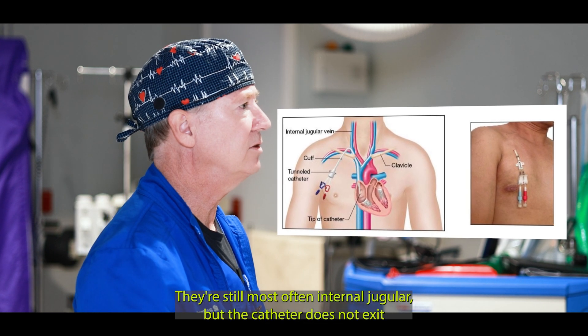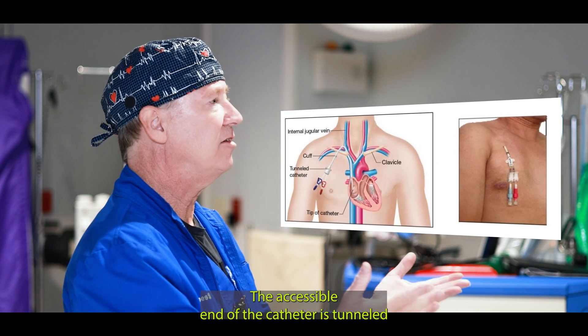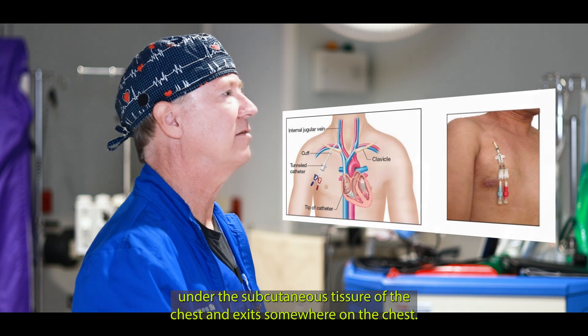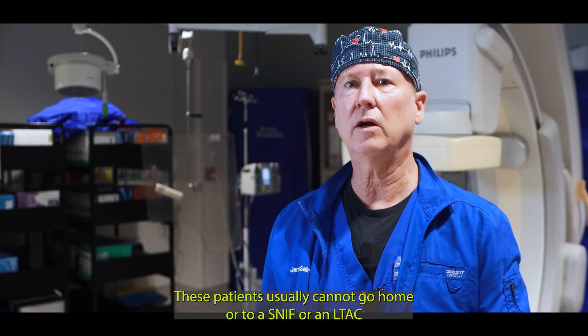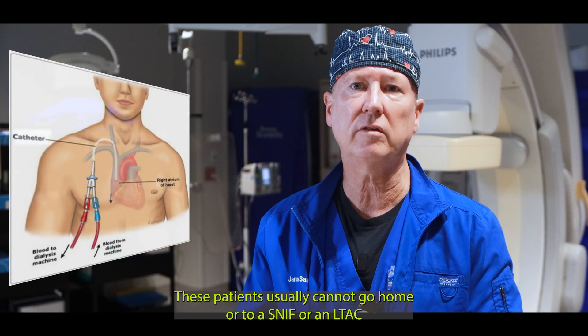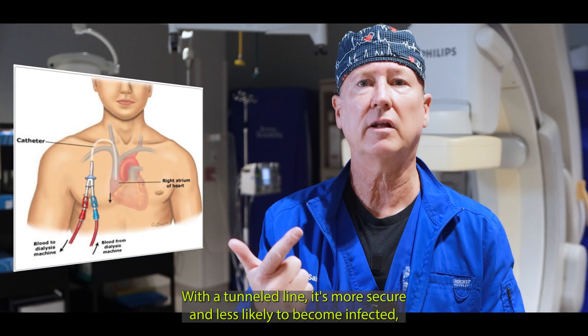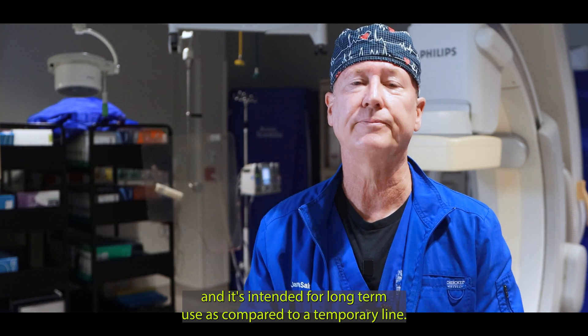Tunneled central lines and hemodialysis catheters are a different story. They're still most often internal jugular, but the catheter does not exit at the insertion site. The accessible end of the catheter is tunneled under the subcutaneous tissue of the chest and exits somewhere on the chest. Patients usually cannot go home or to a SNF or an LTAC with a temporary line, but they can with a tunnel line. It's more secure, less likely to become infected, and intended for long-term use compared to a temporary line.